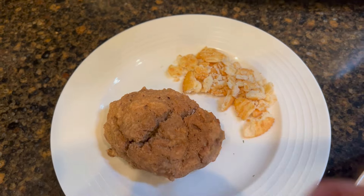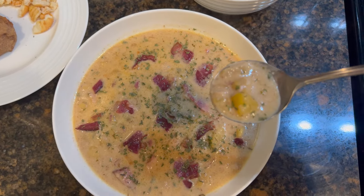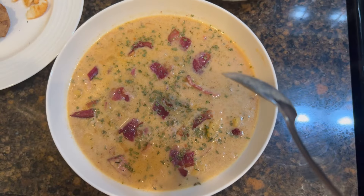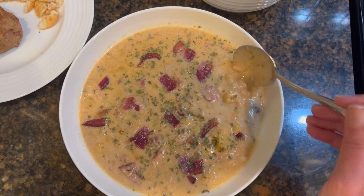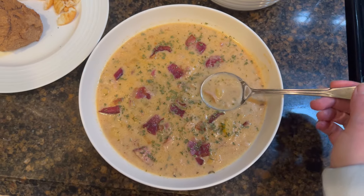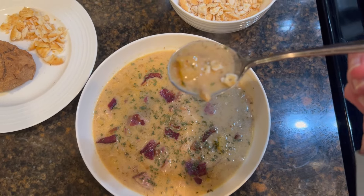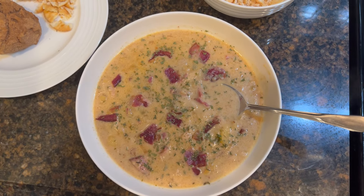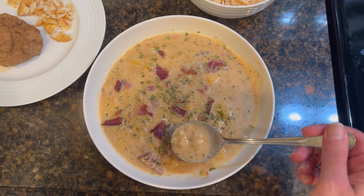I need to add some butter and I am ready to dig into this. Wow, mmm — this is so good. This golden color does not bother me at all. It is fantastic. I did not have to add any wine. I prefer it without the crackers. Some of the potatoes were mashed and thickened up. The roux thickened it really well.